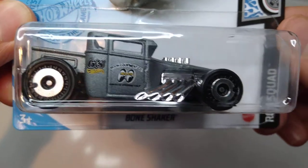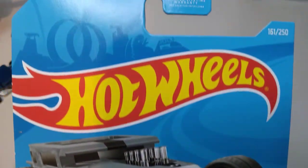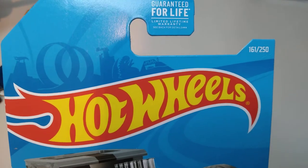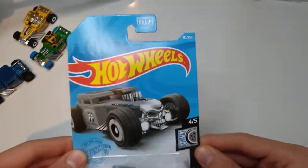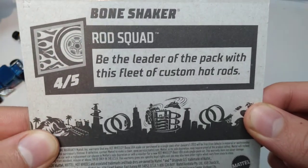This is the recolor in gray, from the Rod Squad series, number 4 of 5 for 2021, number 161 of 250 on the year. Q-Case. GTC 42 is the number.